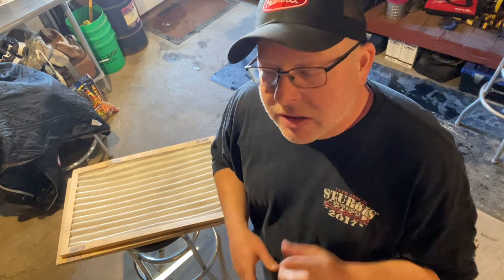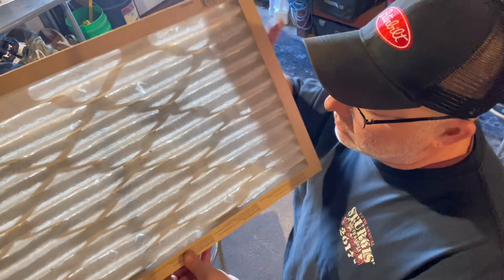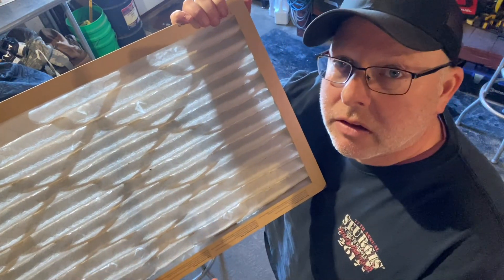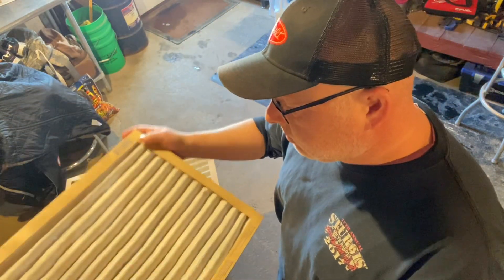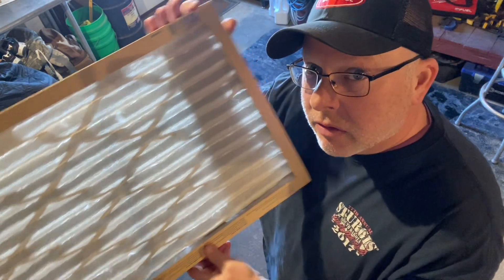It took us a little while to figure out, because when you took a look at the filters they still looked white — they were fine. We were like, why is that causing a problem? There were a few bugs in there and things like that, but we finally figured it out.